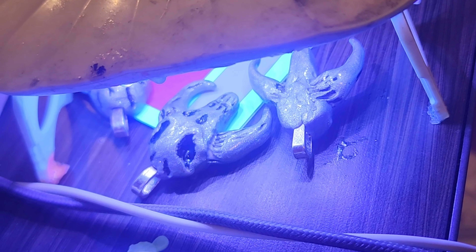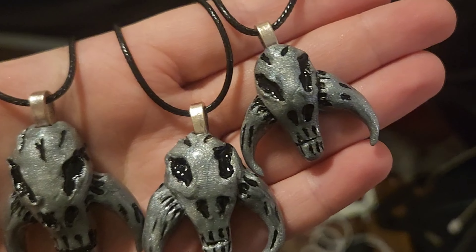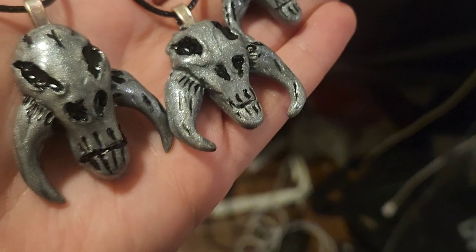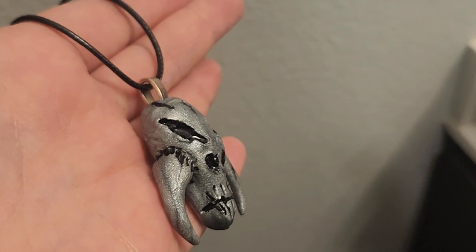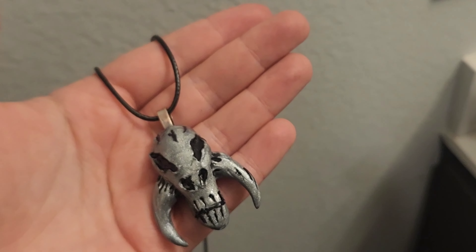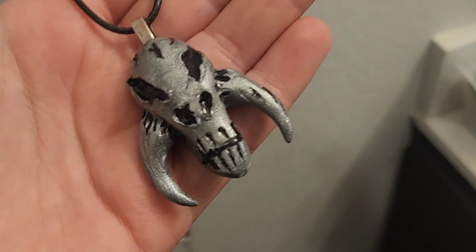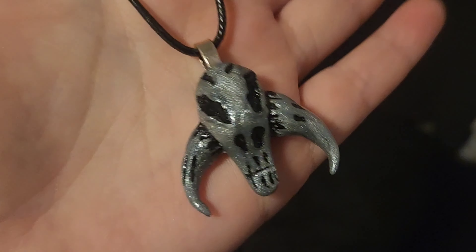The final step — optional — is to coat it in UV resin. This helps protect it from the elements, makes it more durable, and gives it a nice finish. And here's what they look like all done — your little mythosaur pendants! There are three here: one is for me, one will be donated to the Carolina Waterfowl Rescue (link in the description if you'd like to bid on it for charity), and the last one will be on my website to buy if you'd like one but you're too lazy to make it. Okay, bye!